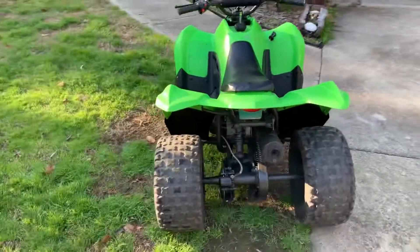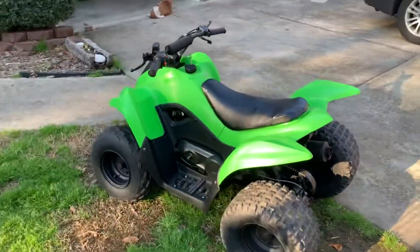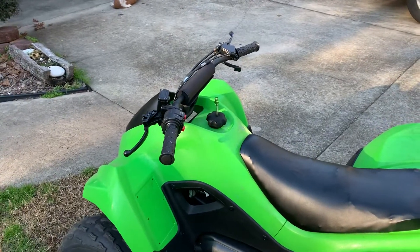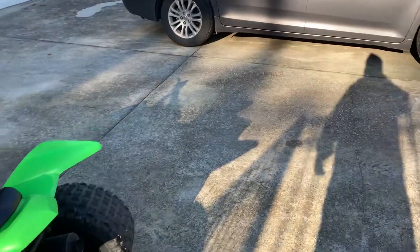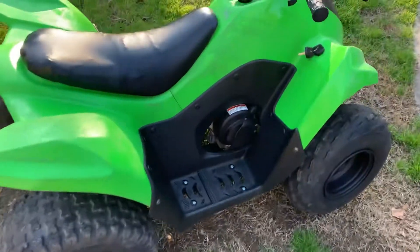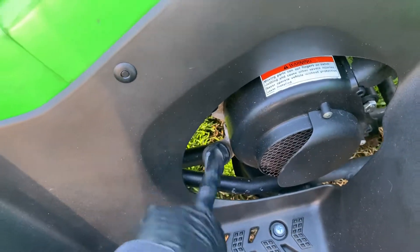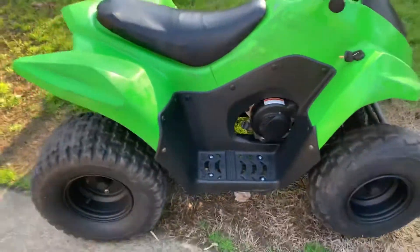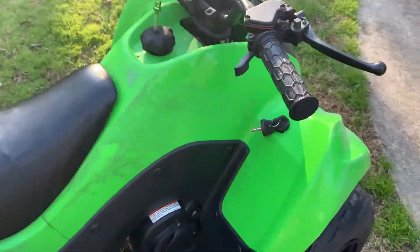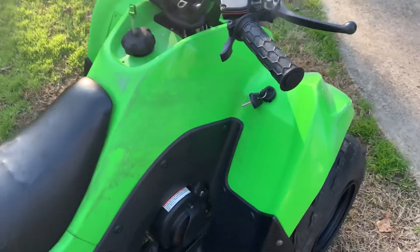This is a great running four-stroke four-wheeler. You just put gas right into the gas tank. Oil can change every four or five months or so. Depending on how much you ride it, you might only change it once a year. Oil goes in there. Keys start — you can take the keys away in case they're bad or misbehaving.